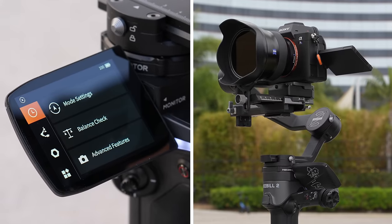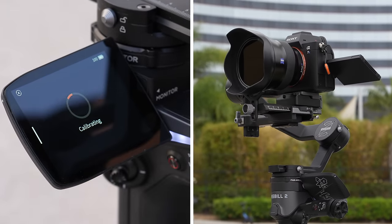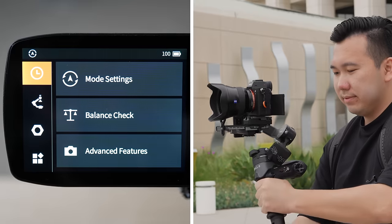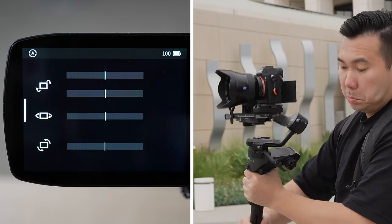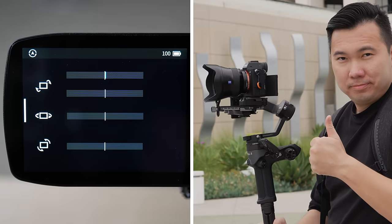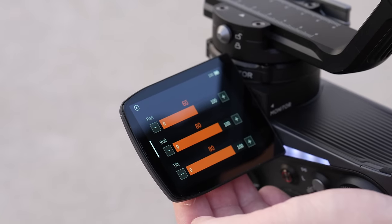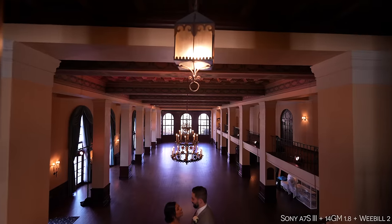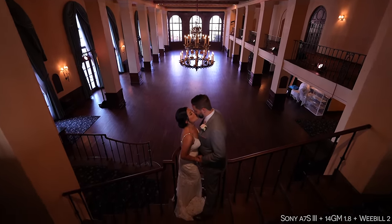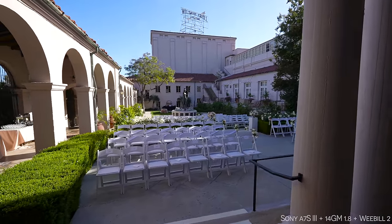Let's quickly go through some of the options we have here on the screen. We have auto calibration, which is highly recommended every time you mount a different setup with any type of weight change to ensure optimal stability. Balance check tells you which axis might need some physical adjustment for better balance. Parameter settings allows you to fine tune the smoothness, follow speed, deadband, and joystick, which is an absolute must for everyone since not everyone shares the same gimbal workflow. Some like it snappy for action stuff, and some, like me, just like to take it slow and smooth for peaceful shots.